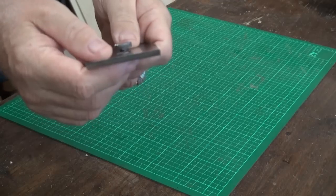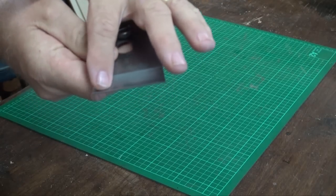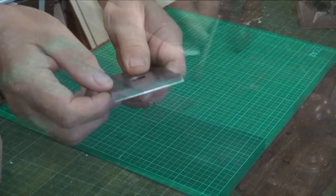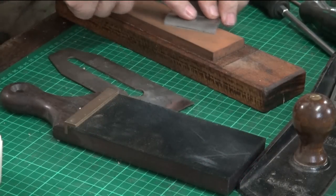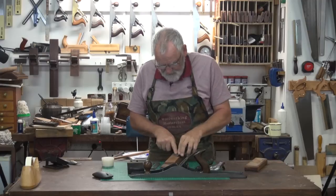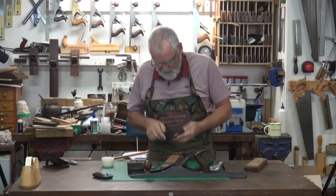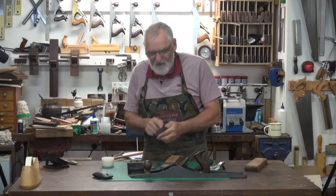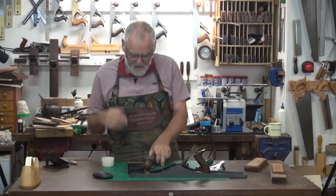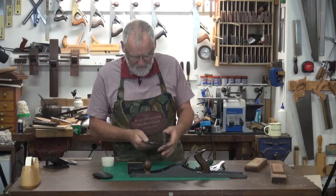Again with the chip breaker, make sure that this part here is nice and flat. Even if you've got to get a stone and just give it a couple of licks on the stone like that. Remember to rock your body not your arms and that'll give you a nice firm edge, and it stops shavings from going between the chip breaker and the blade.